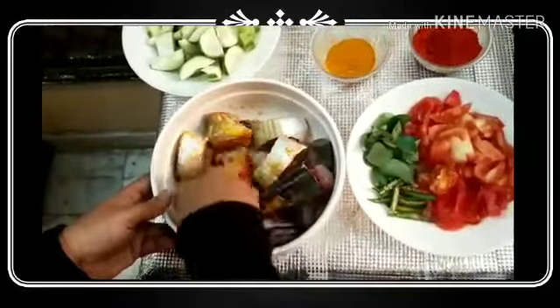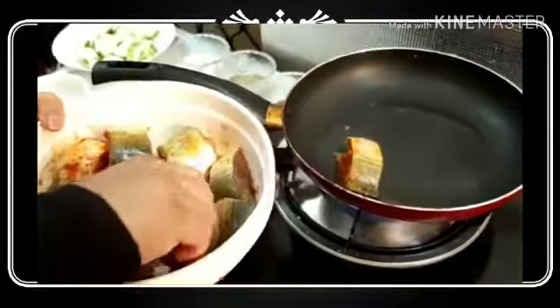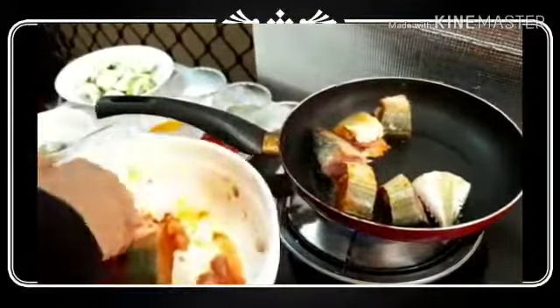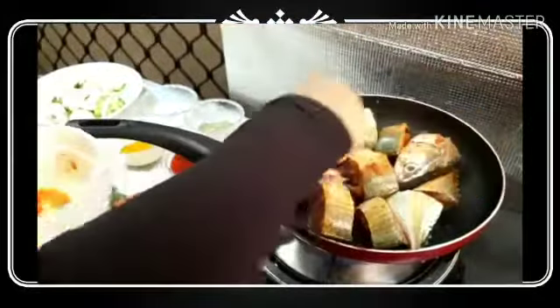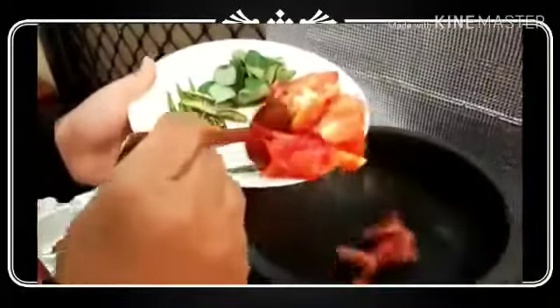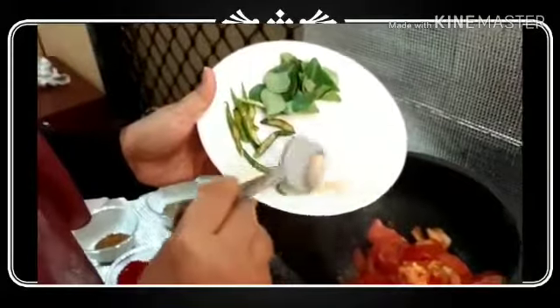Add the rice and stir it. I will cook the rice — cook it on medium heat.